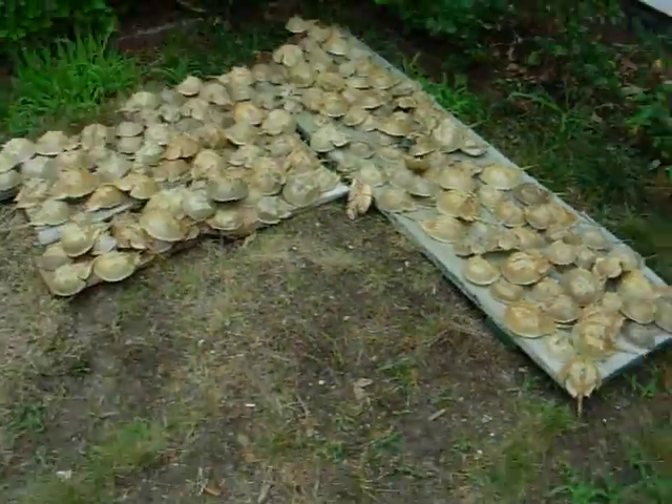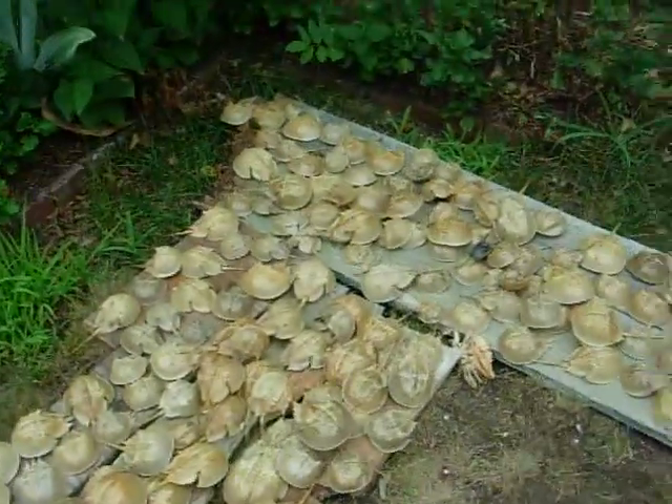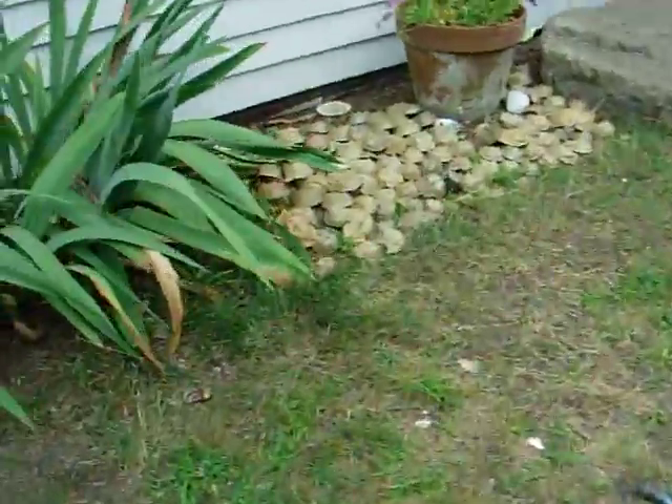Did you know that they shed 17 times in a lifetime? And at night they shed in the water, and in the morning they wash up on shore, and I go down to the marsh and collect them all.